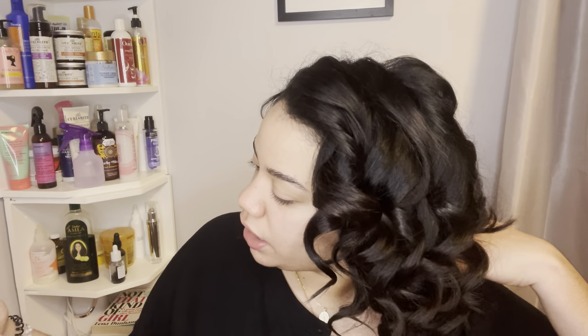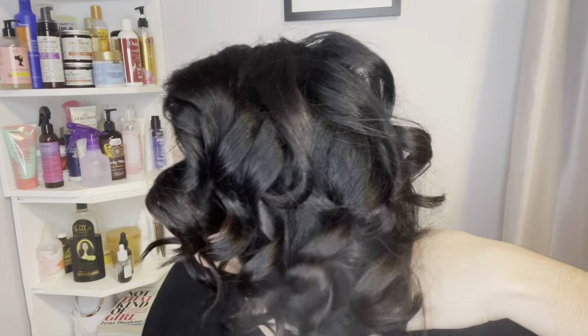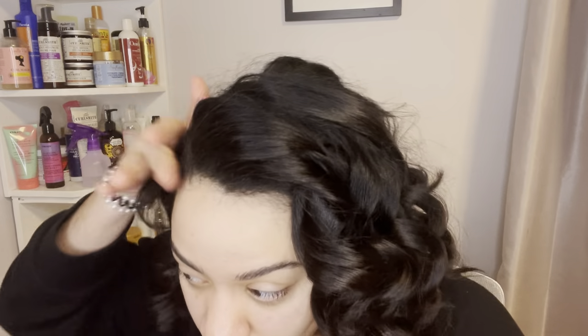Before I start brushing out, I'm going to apply the Triple Sec texturizing spray — this is just to make my ends look super shiny and give that complete finished, softer look. I plucked a gray hair and there's like a red strand right there, so I usually put this part down a little. Then we'll start brushing out.